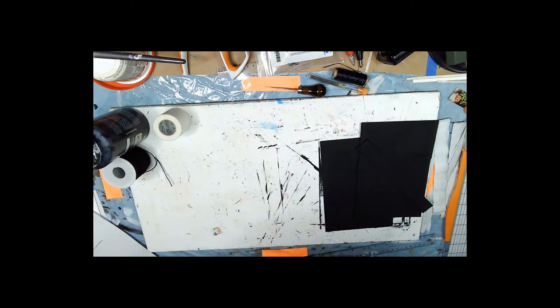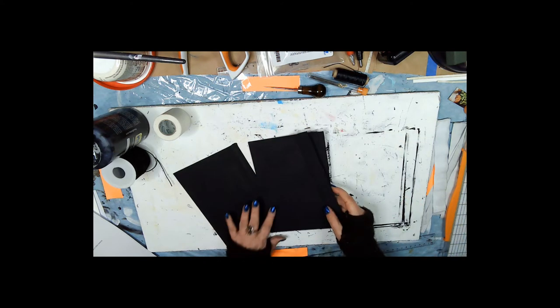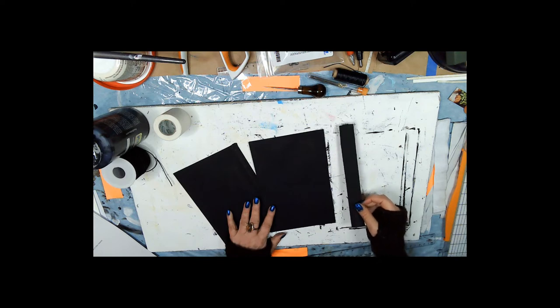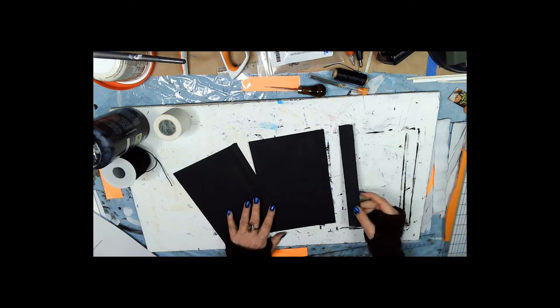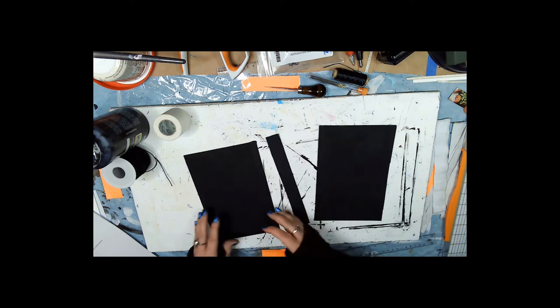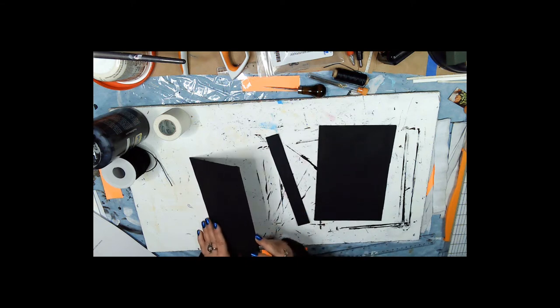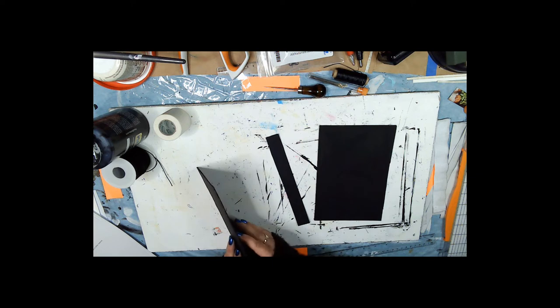You're going to take some cereal boxes — or in my case Hungry Man TV dinner boxes. If it's something thin like that, you're going to need six pieces cut out at five and a half by eight and a quarter, because you're going to have to glue them together.